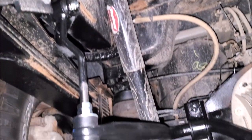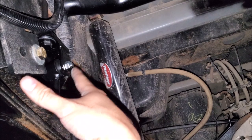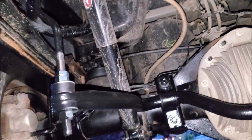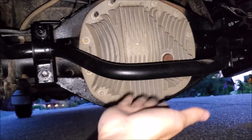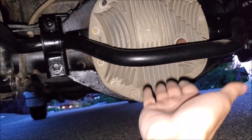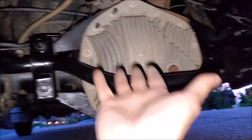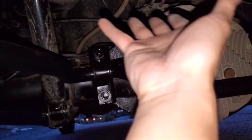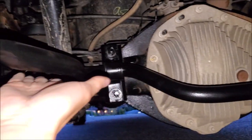We got everything torqued to spec and double-checked to make sure we're out of the way of any other wiring — everything's looking awesome. On the mount, the way the orientation is, the pumpkin is still the lowest portion of the vehicle, not the sway bar. You don't want your sway bar as the lowest point. Yes, we're going to lose some off-road ability and articulation because these are not quick-detach, but I like how Hellwig has this set up keeping it relatively high. Let's go take it for a spin.